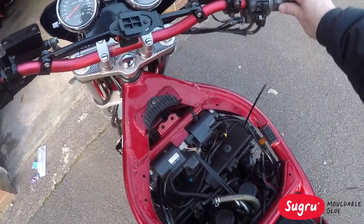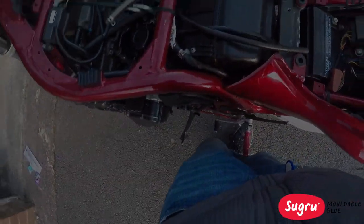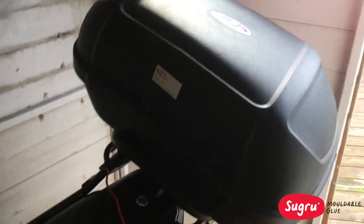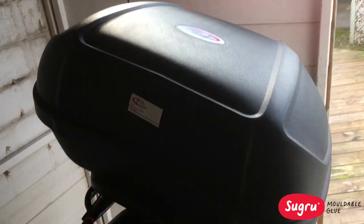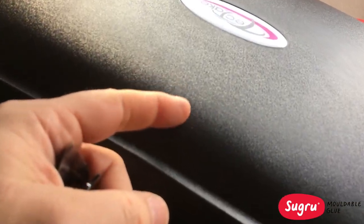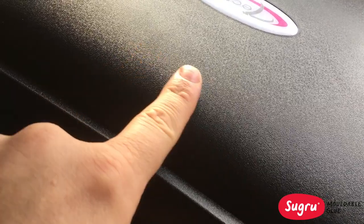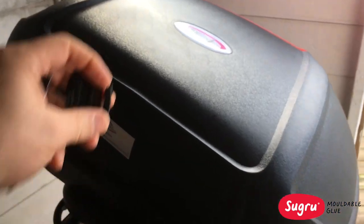It's stuck, with the cable routed down. Cable clips there, cable clips there. Right, so what we want to do is get the GoPro Session mount mounted on the back of the top box. But as you can see, this surface has got a bit of a pattern to it, so the normal sticky pads from the GoPro mount won't work.